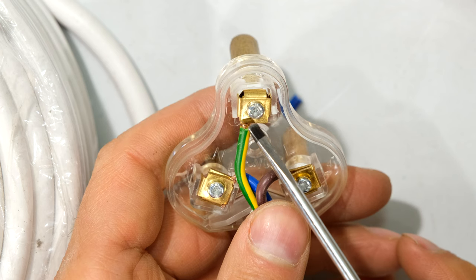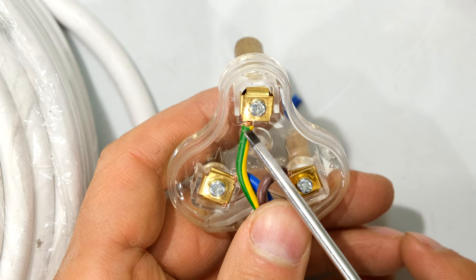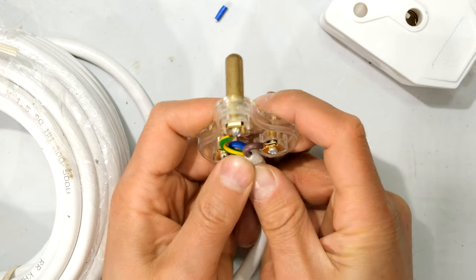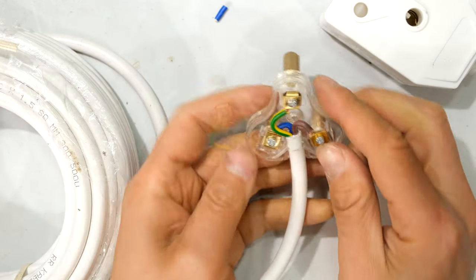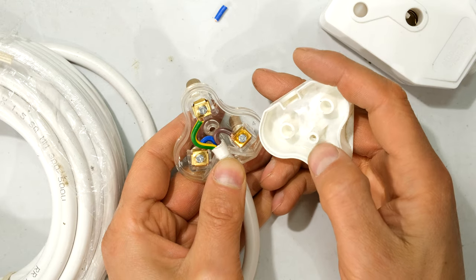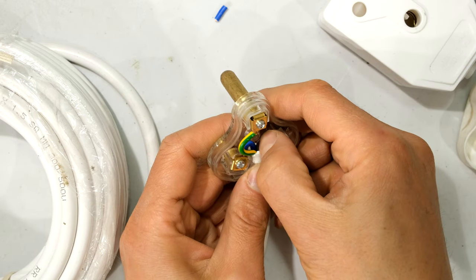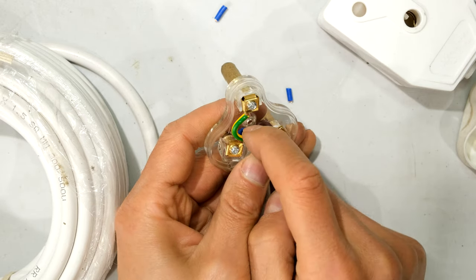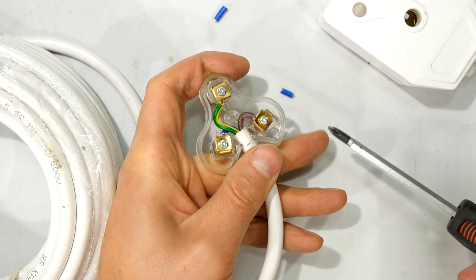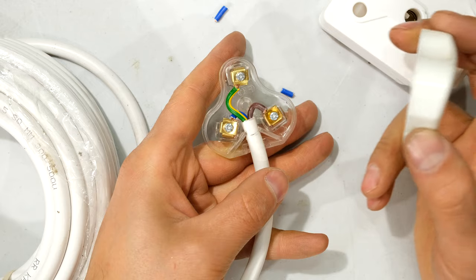Notice that the jacket does not go underneath the platform — the platforms compress just the copper. Now seat the cable between these two wings. I just need to move the live and the neutral a little bit away because the other side is going to push over there. So I'm just moving this wire a bit to the side and this wire a bit to the side. At this stage just go around one more time and make sure everything is tight.